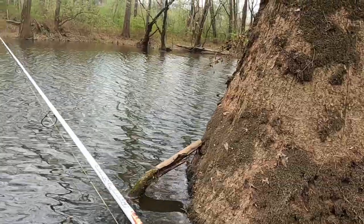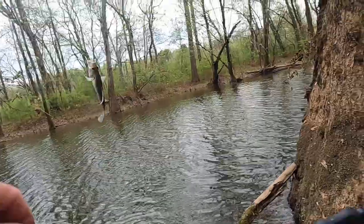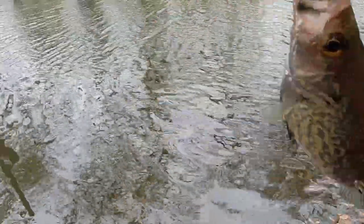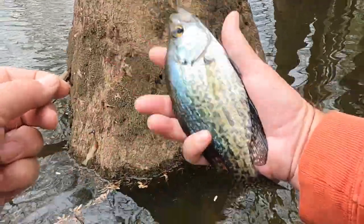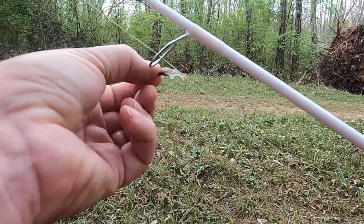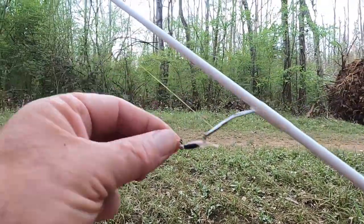There he is — look here, we got another crappie! That makes three crappie we've caught right here off that one little old stick down there. I'll tell you what, if you got a new place you're going to fish, especially panfish or crappie, and you're not sure what's in there, get you one of these little Keystone jigs.